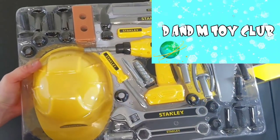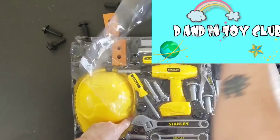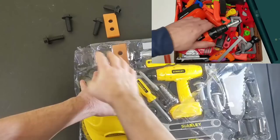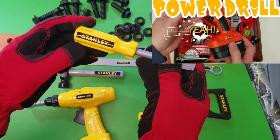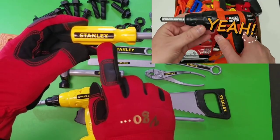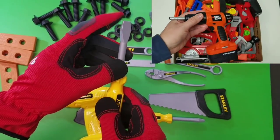Look at all those cool tools. Now we've got to open up this second piece of plastic. Boy, oh boy, can't wait to get these open. Check out that Stanley flathead screwdriver toy tool set. Cool.